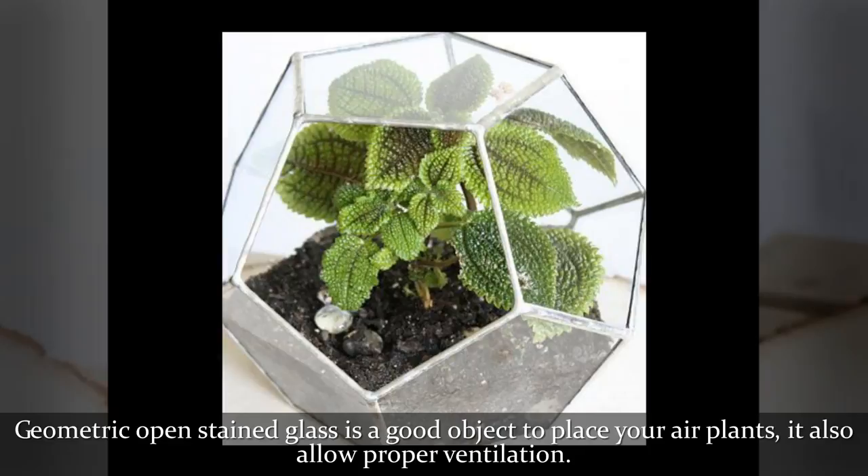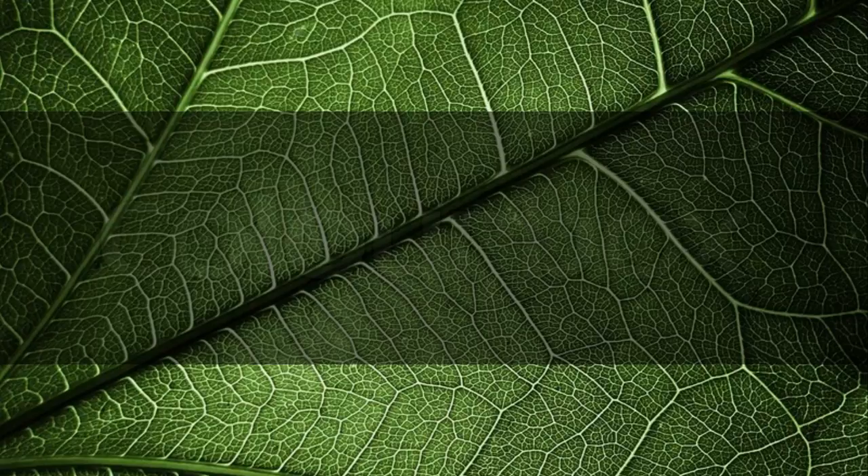Geometric open stained glass is a good object to place your air plants, and it also allows proper ventilation.